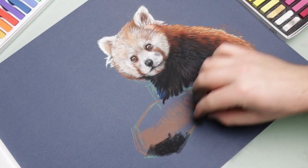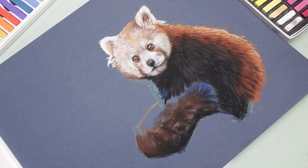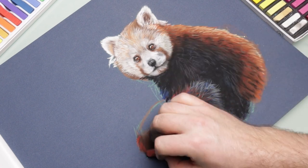For the tail I followed the same process: darker colors first and lighter colors over the top, just trying to build up a little bit of form and shape, and to give the impression of a 3D looking tail.